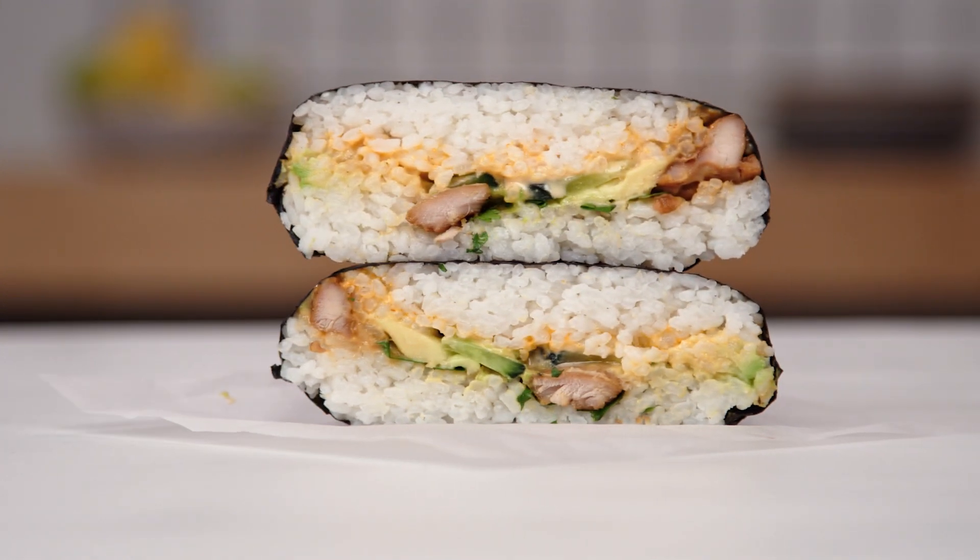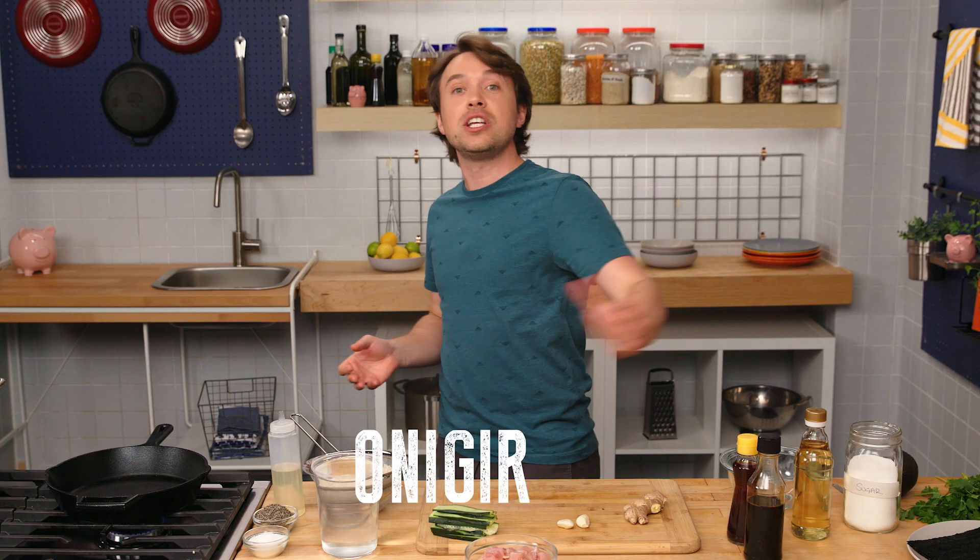You know why we all love sandwiches? Because we can customize them, they're handheld, and they travel well. And today I'm gonna show you how to make a sandwich that isn't really a sandwich. It's called onigirazu.